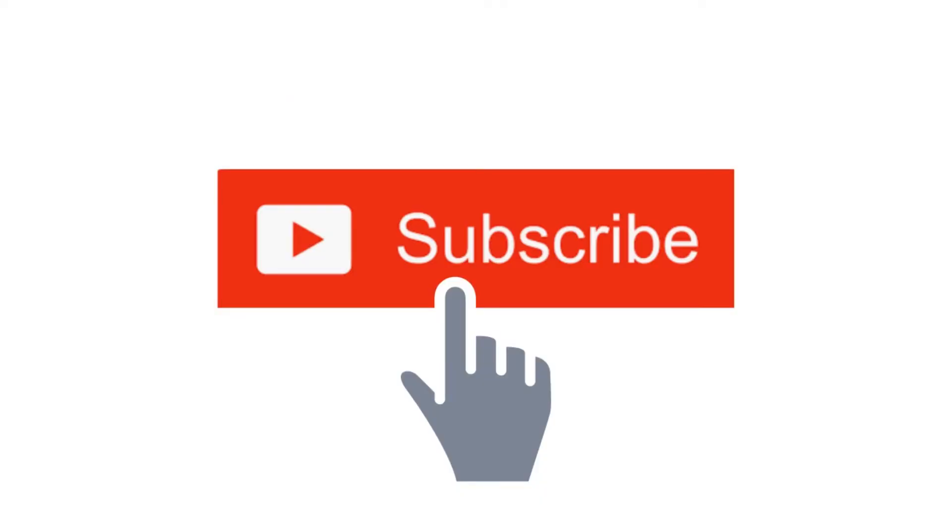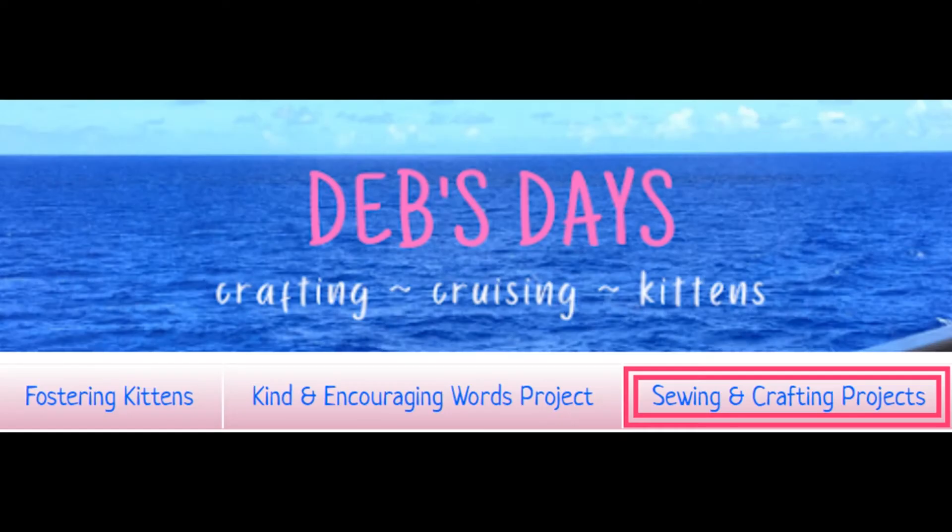Before I get started, I publish new content frequently so be sure to subscribe to my YouTube channel. And check out the blog at DebsDays.com for even more sewing and crafting projects.